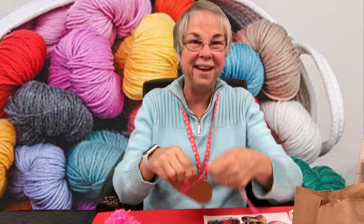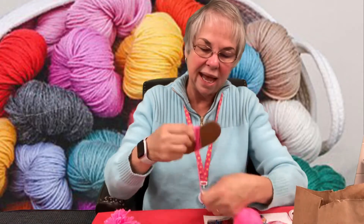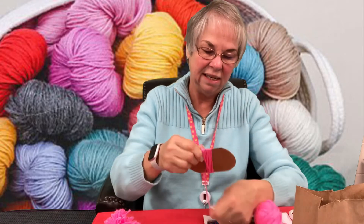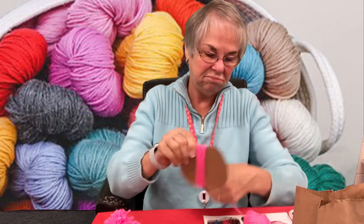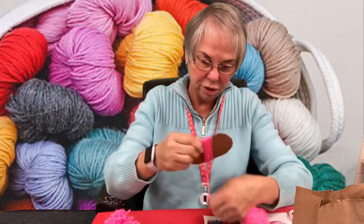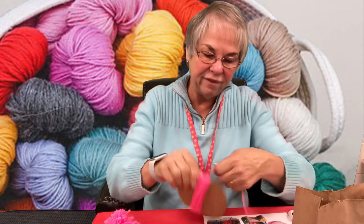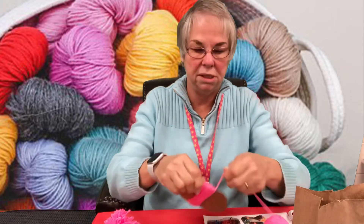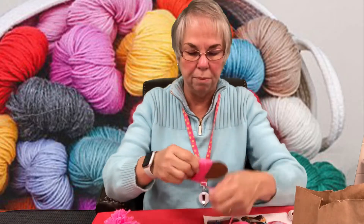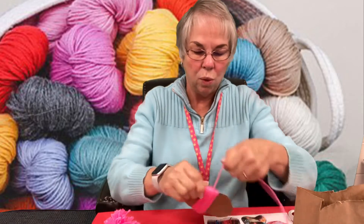Take a piece of yarn, start on one end, and we're going to start wrapping — wrapping and wrapping around the cardboard. I would say at least make it as thick as you can. Keep wrapping, maybe even a hundred times, until it's nice and thick.